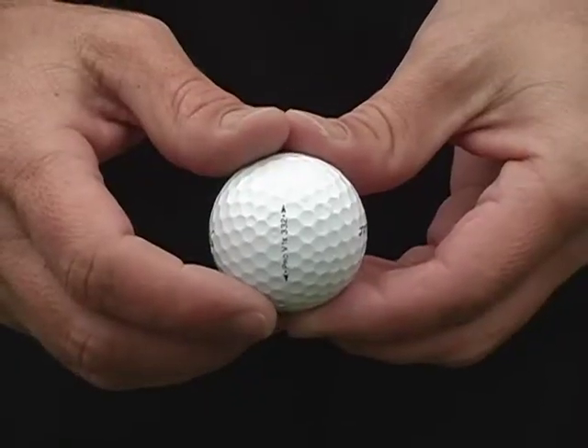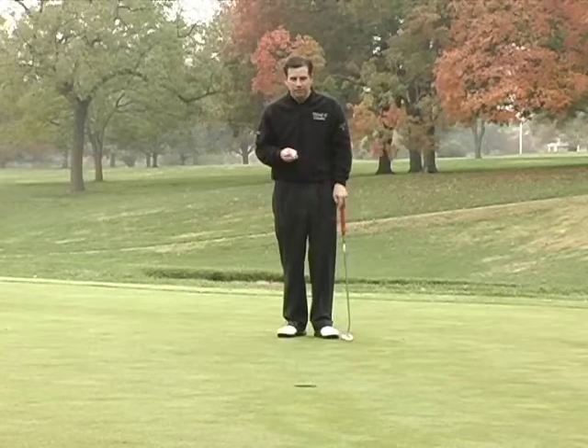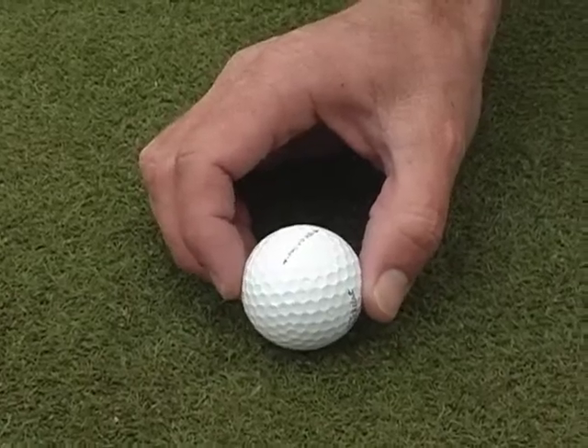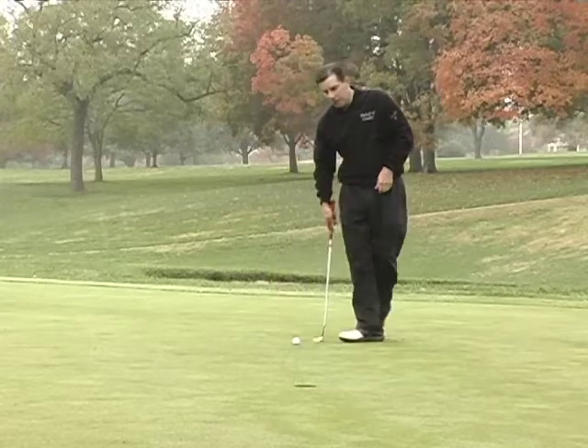So then I take my line, my script on my ball, and I line that up on my intended line. In this case, it's going to break like an inch or two, so I'm going to line this up about an inch or two outside the right of the hole. And with proper speed, the ball should take the break and go right in the middle.